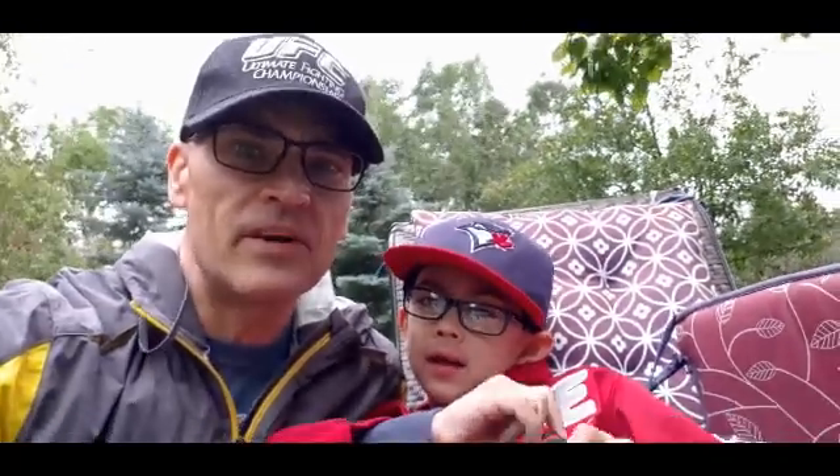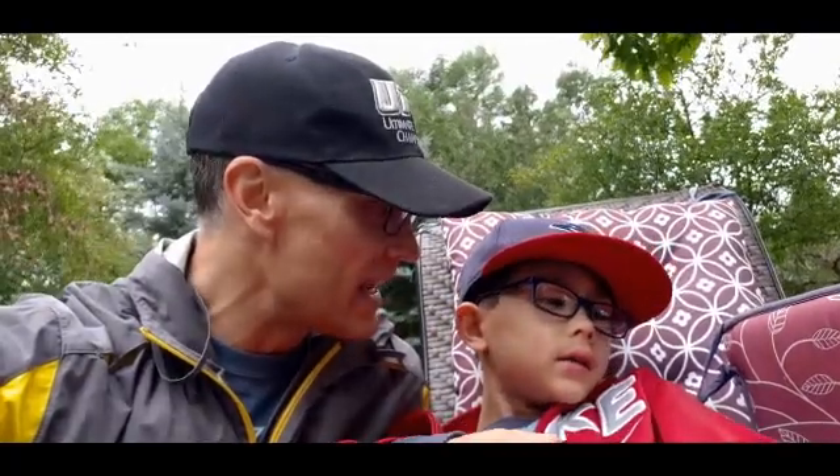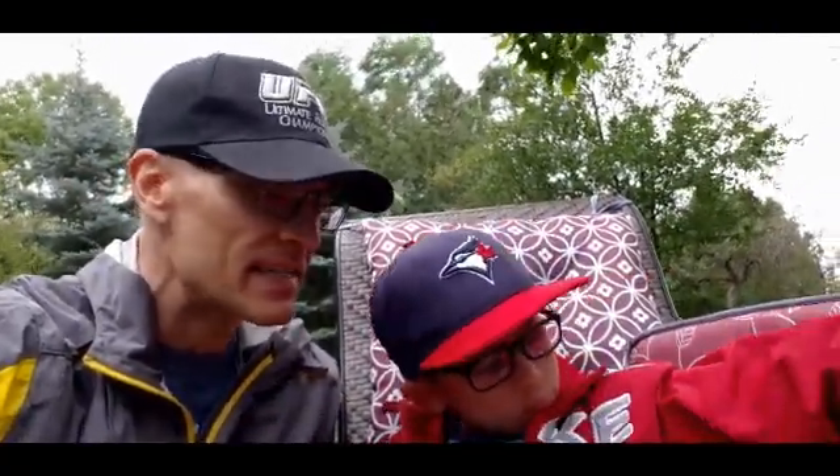Hi everybody. This is Brendan. I'm Brendan's Daddy and welcome to Brendan and Daddy's Healthy World. This is the second video we're doing this weekend up here. Can you believe it's August and Brendan and I are wearing jackets? It's getting a little cool out here today. But Brendan came up with another idea for another video, so tell them what your idea is.